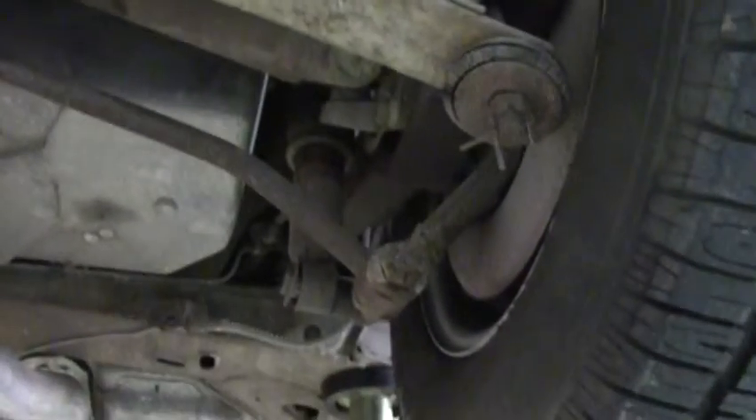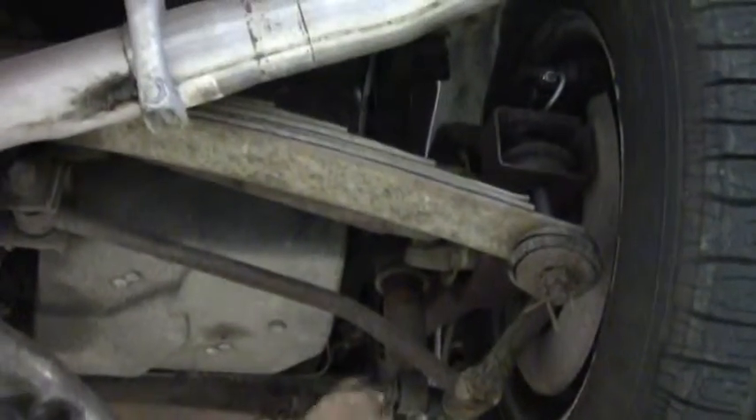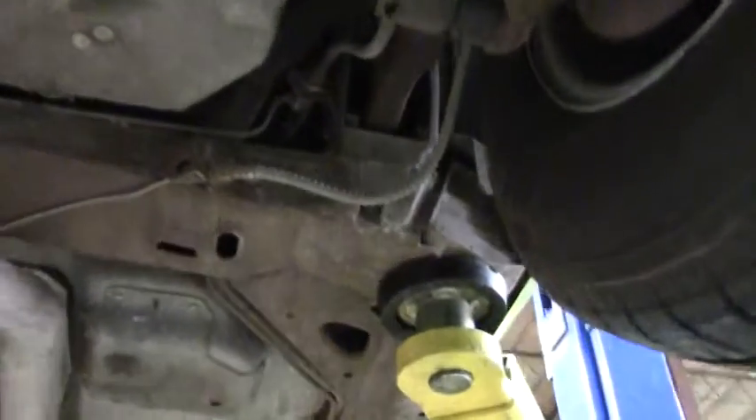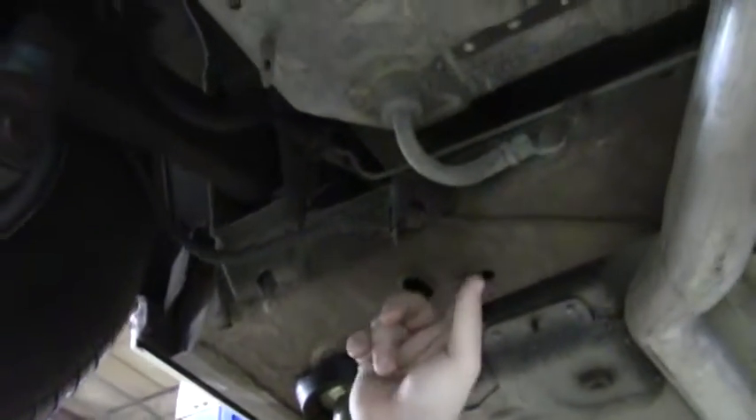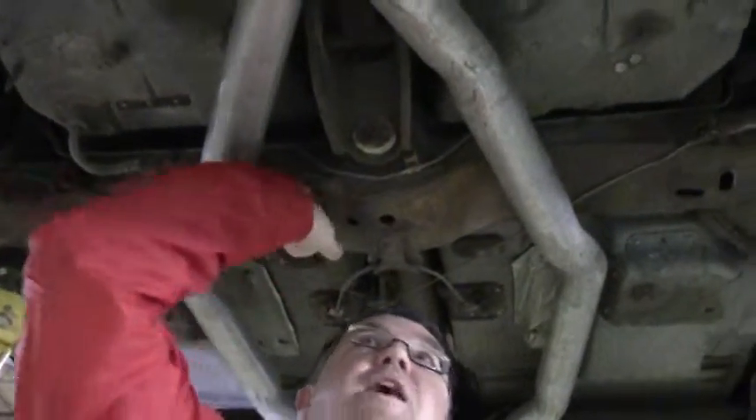Our bushings, while doing their job, are older on the car. Our trailing arms, showing a little bit of dirt, are in great solid shape. Our frame — putting our fingers in it — there's no debris, rust, or issues in there. All nice and clean, very solid frame.